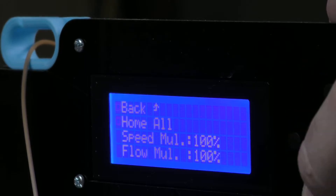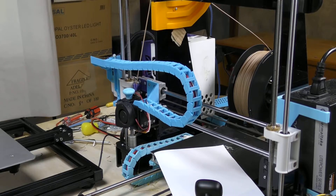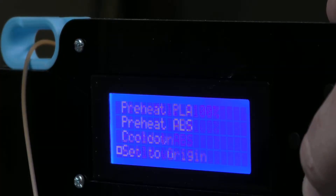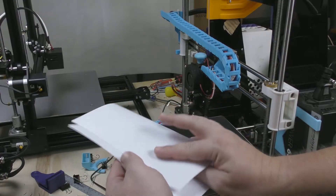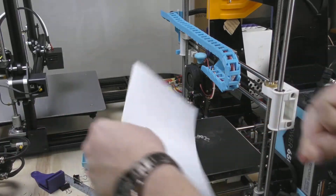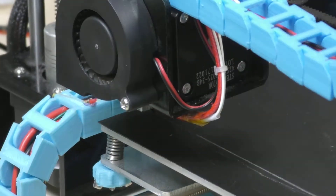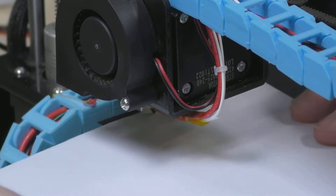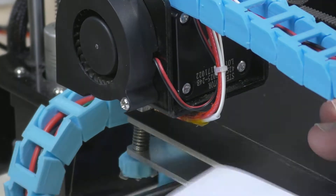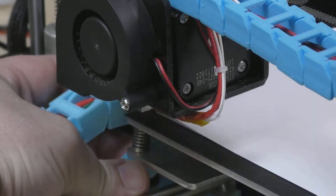The first thing we've got to do is home all our axes and disable the stepper motors so we can move our print carriage around. I find that folding the A4 paper in half gives me the optimal distance I need between my nozzle and my print bed. You want to level off the four corners of your print bed. To do this, move the carriage to one corner and put the paper underneath the nozzle. Move the paper backwards and forwards between the nozzle and the heat bed, and as you're turning the heat bed nut you want there to be enough friction that there is some resistance to the paper, but not so much that you can't remove the paper and put it back in between again.